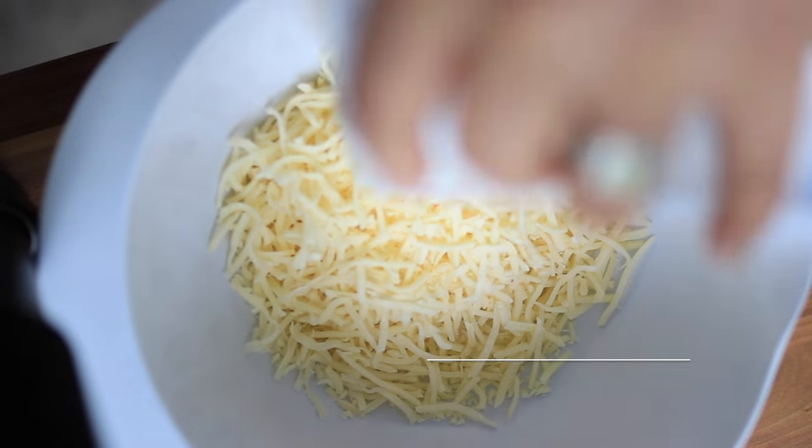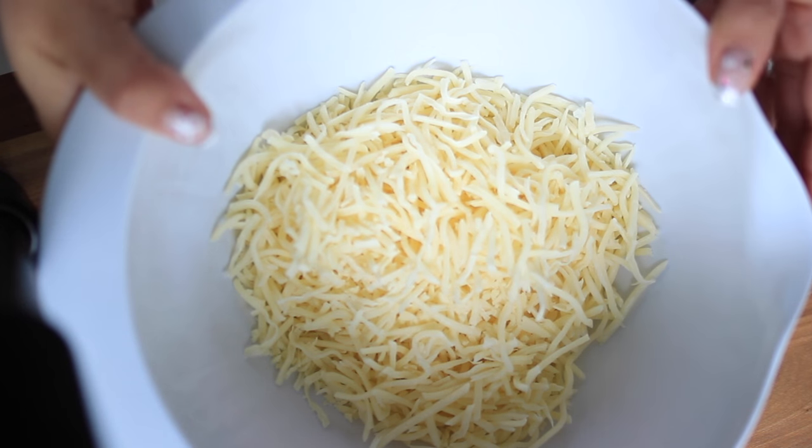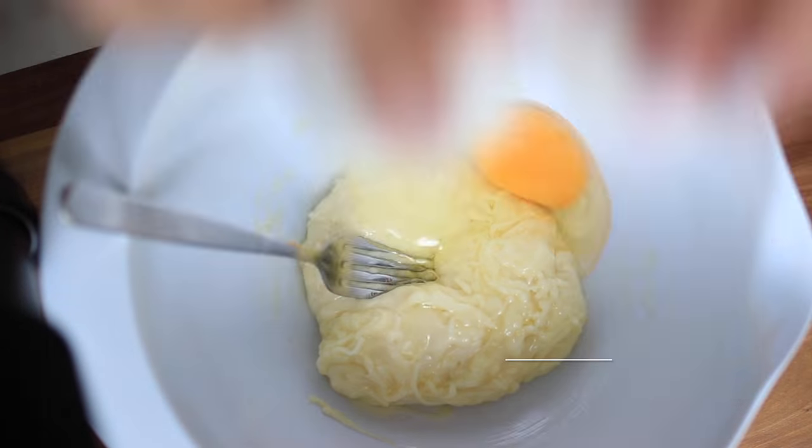The first thing you need — be really quick. You'll need 200 grams of grated cheese. I use mozzarella here. Heat it up in the microwave for 2 minutes until it's fully melted.